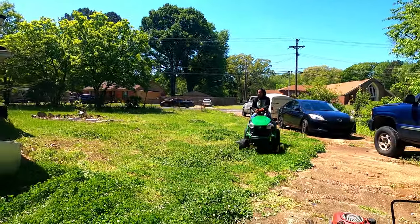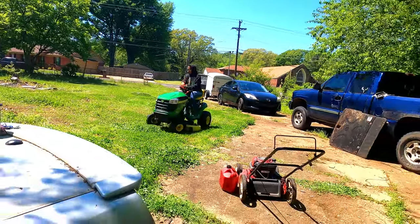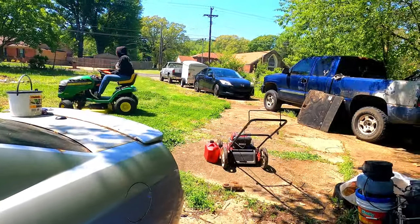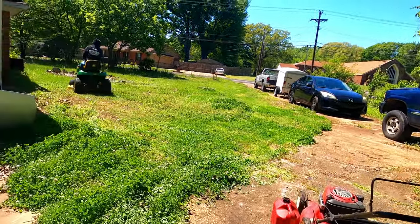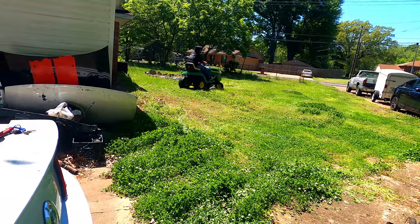I didn't want to ride anybody's riding lawnmower. I don't like to mess somebody's riding lawnmower up. I'm really weird about doing that. You might want to raise the deck up because her mom doesn't want to see dirt.